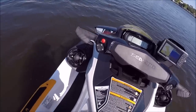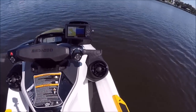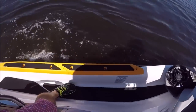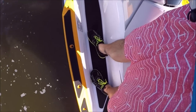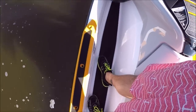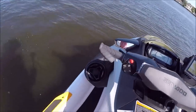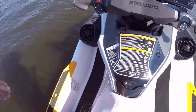The cool part about this ski is it's built on the ST3 hull platform, which is amazing. Very stable. I'm literally standing on one side with all my weight, and it could take more weight over here than I'm putting on it for sure. Very stable hull design.